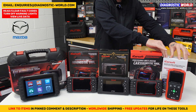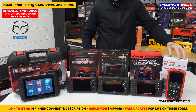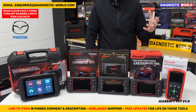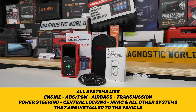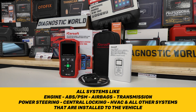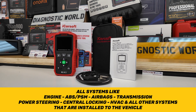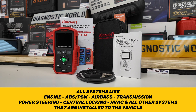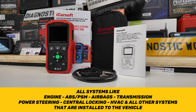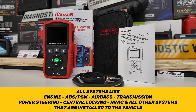We're going to start with the TYT version 1.0. This tool is classed as an all-system scan tool, so it covers all systems in your vehicle. When we say all systems, we mean things like engine, airbags, ABS, transmission, power steering, air suspension, central locking, windows, doors, HVAC systems, heater systems — basically any system installed into your vehicle. It can diagnose, view data, and identify faults.